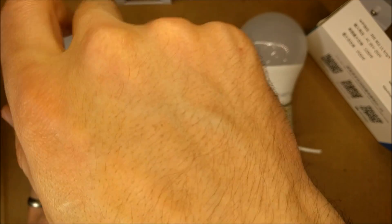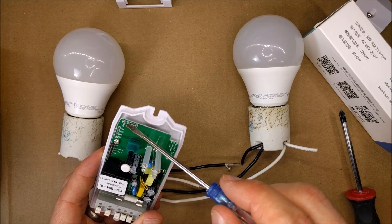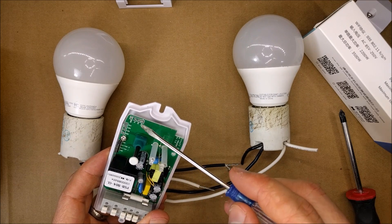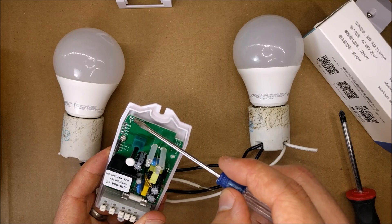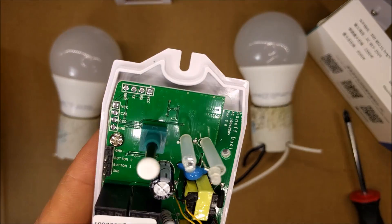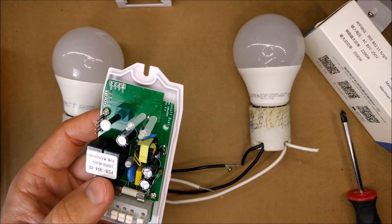This circuit board has little solder connections — here's the positive, probably 3.3V, RX, TX, and ground. This is where you can flash the device. I might do a future video showing how to flash the Sonoff Dual for your own purposes.